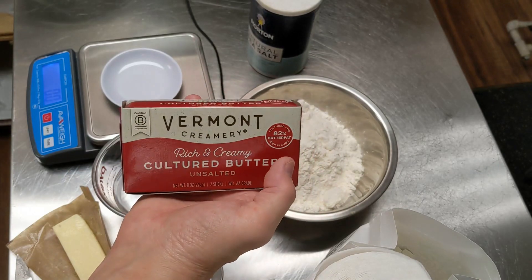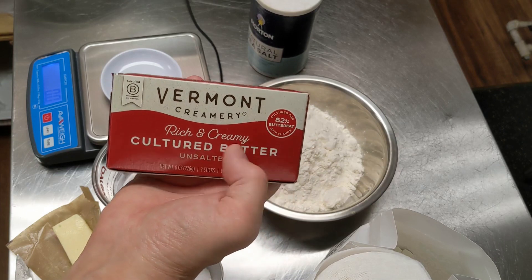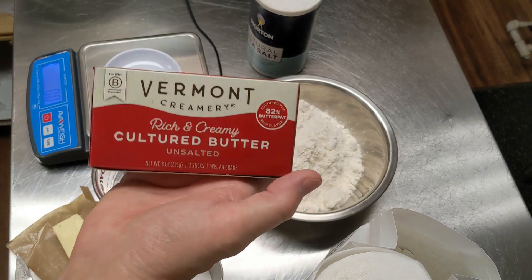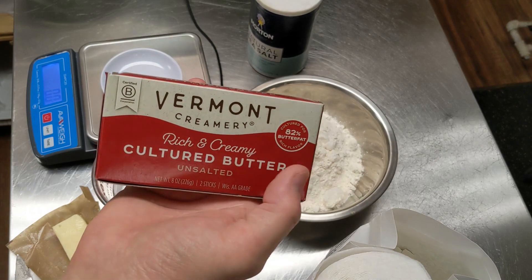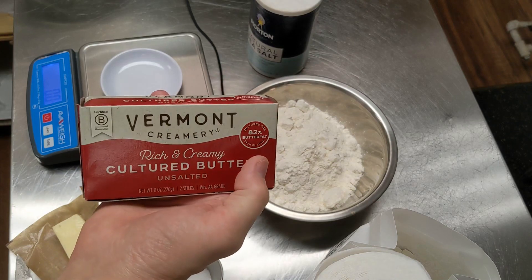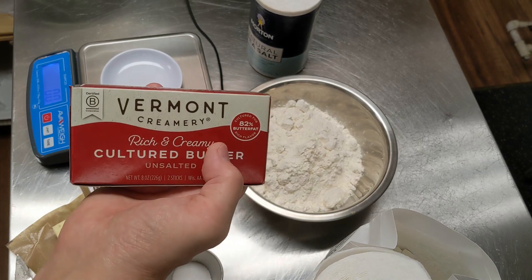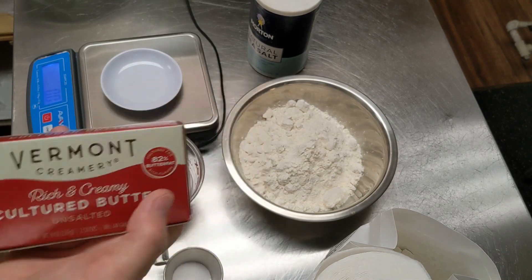This is one you can get at your grocery store these days. It's a little higher butter fat. The reason why that's important is because if you just use the cheap butter, that's loaded down with a lot more water. And that's going to cause your puff pastry to really blow up in the oven, and you'll get a great rise on it, but then it'll start to collapse on you. So use the good butter.